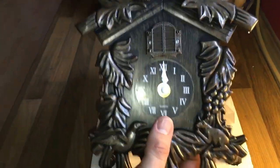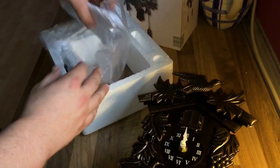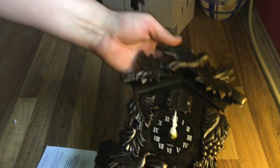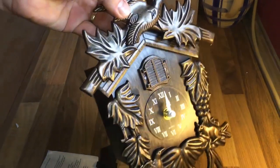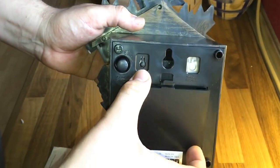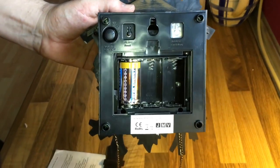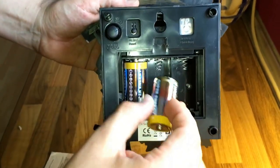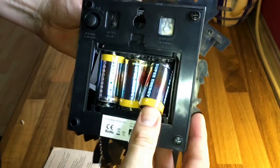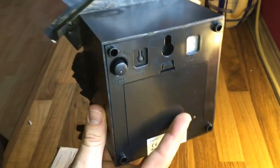Let's have a look at the parts: two pieces for decoration and a swing. Okay, let's assemble the cuckoo clock. Open the battery case and put in some batteries. Take a look at the minus and plus sides — the minus side goes here at the spring. Push it inside and plug it in.